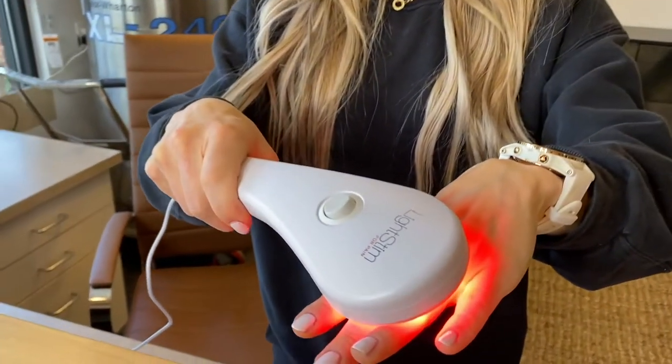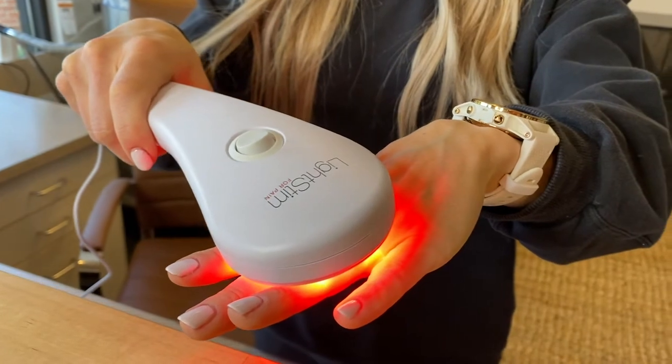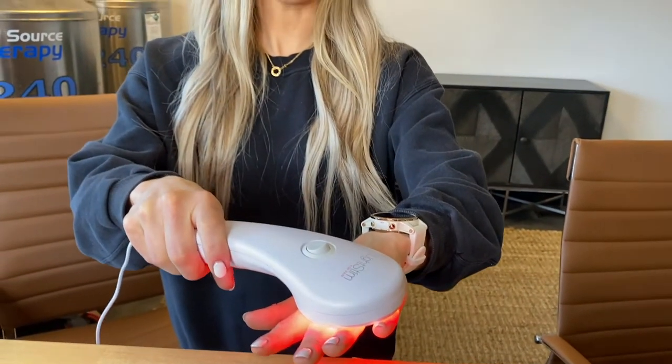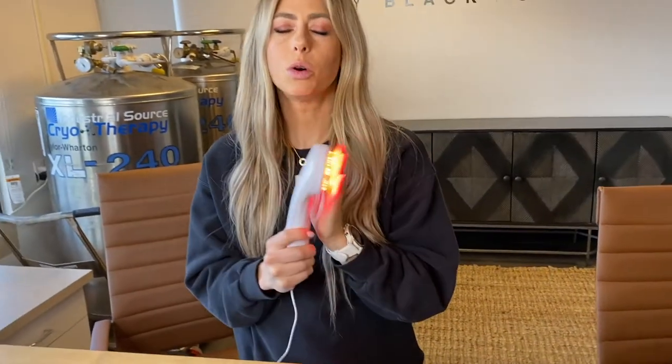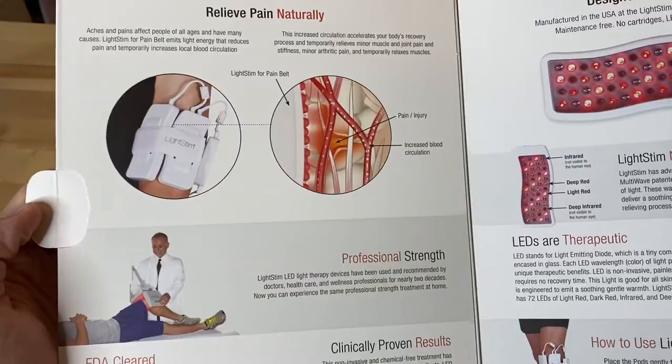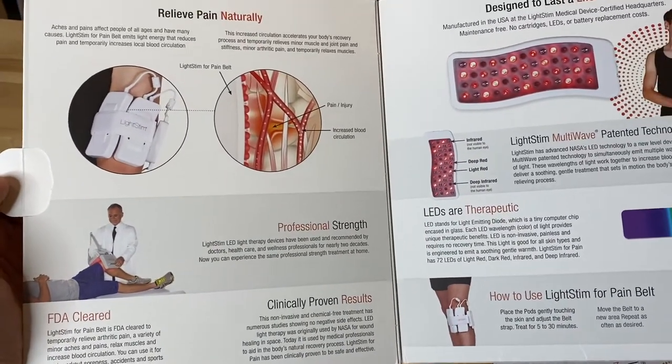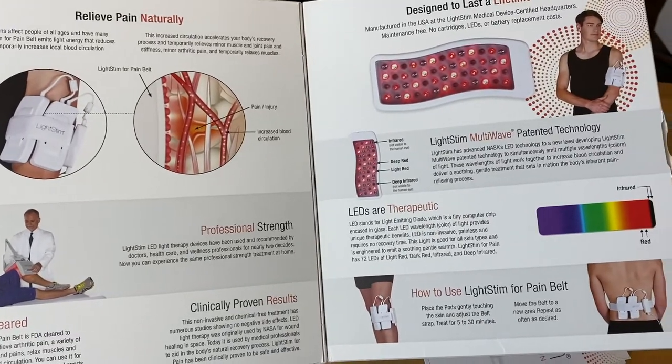So if you have arthritis, this would be a good one to do for your hands, your knee, or anywhere you have it. It's really great to hold it and put it on that spot. It also helps circulate the blood, get blood to that area, and increase local blood circulation and relax the muscles.